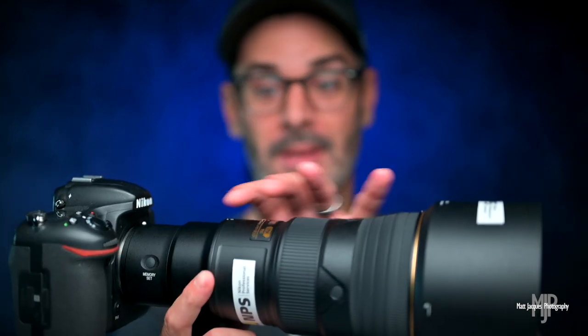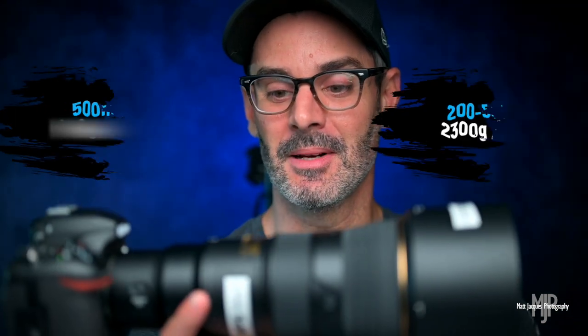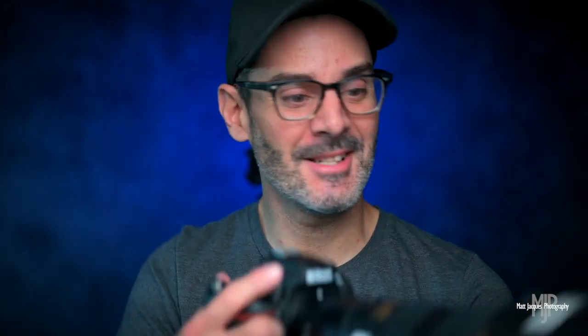As you saw from that comparison with the 200-500mm, it's just so much smaller, so much narrower near the lens mount — I'll get some numbers up on the screen. It's definitely going to be close to like half the weight of that 200-500. So to have that kind of reach — 750mm at f/5.6 — for this kind of weight, it certainly is a convenient little package. I cannot wait to get out and shoot with it. It's gonna be good.